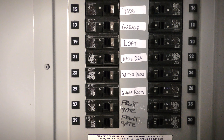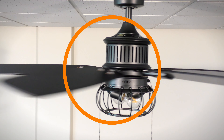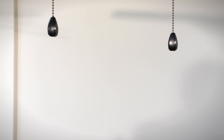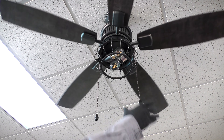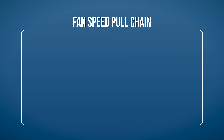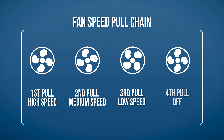Power can now be restored at the breaker. The installation is complete and the fan is now ready to operate. The pull chains provide an easy way to control your fan speeds and light. Use the fan chain to change the fan speed. Each pull of the chain cycles through the fan's four different speed settings: high speed, medium speed, low speed, and off.